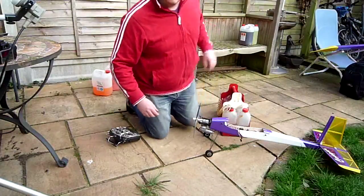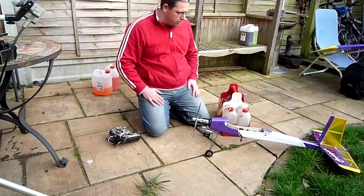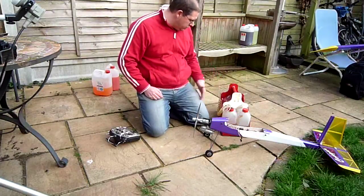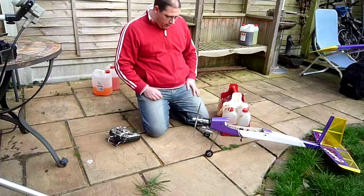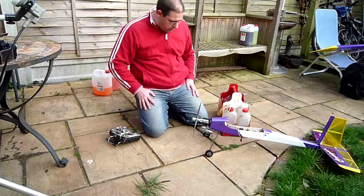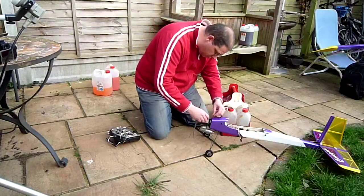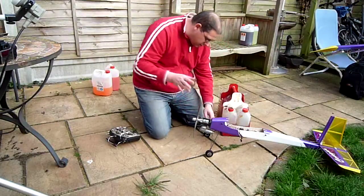Hi, welcome to my video. I'm going to attempt to start my Cougar. It's got an Ervin 36 in it. It's been in the garage for 18 months, 2 years. So it's the fuel — I don't know whether this pump works. I'm going to fuel it up and see if I can get it started. It's the first time for 18 months. I'm either going to be very embarrassed that it won't start at all, or it'll be amazing and go first time, but I reckon somewhere in between.